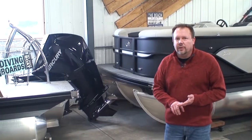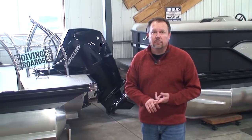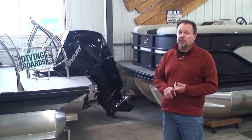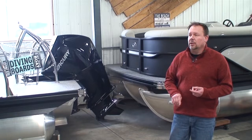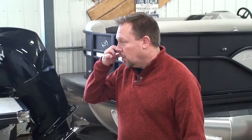So what does the 350 do for you on a boat like this over the 200? It's going to go faster. All of a sudden it might be a 50 mile-an-hour pontoon — maybe even a little more, depends on the load of the boat. And it would have all the torque you need with a fully loaded boat and then some. If you like to drive fast and you want to hammer it and you've got ten people on there and you want to throw them back in their seat, that's really what a 350 or even a 300 would do on this size boat.